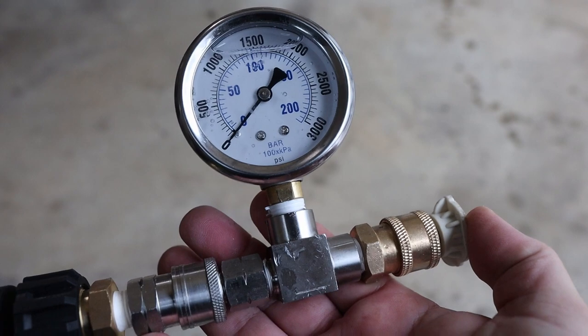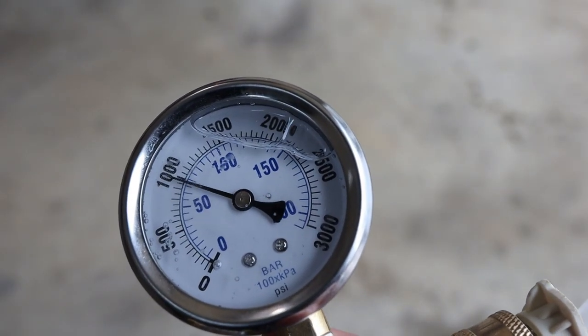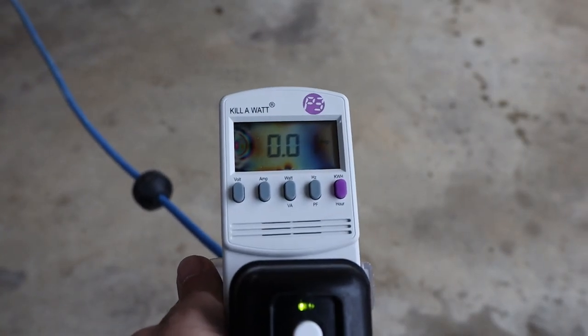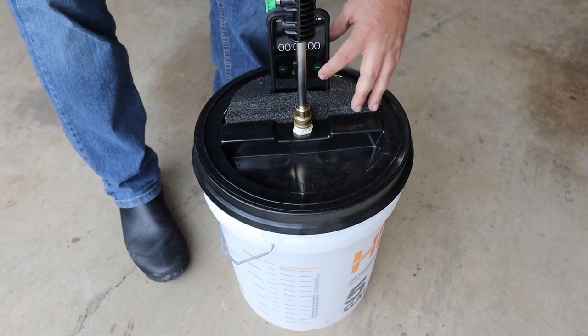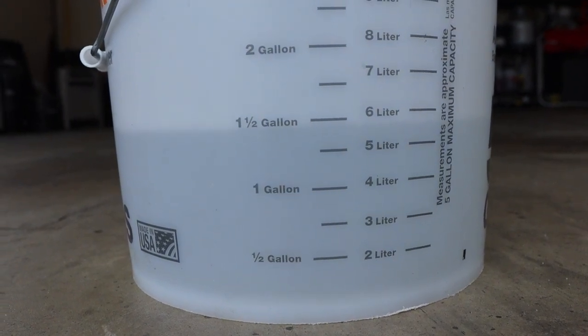All right, stock setup test. I have the 2.5 nozzle that came with the unit — it's marked on there. I did connect to the shorter end of the gun; I don't have a long wand, it's just too much weight. Stock setup does about 1150 PSI — it was creeping up towards 1200 and continuing to build pressure. Here are the amps: 14.1, creeping up there at the end, but not too bad — it's safe. Stock orifice 2.5, I'm calling that one and a half GPM — 1.48 to 1.49 gallons per minute.